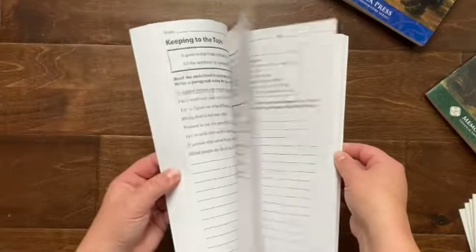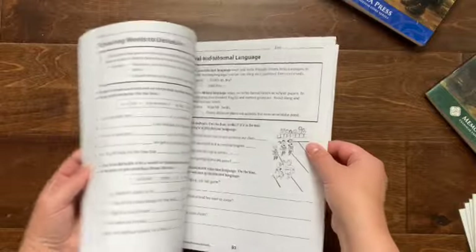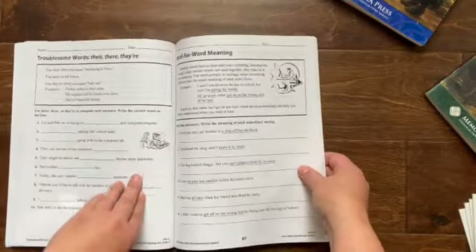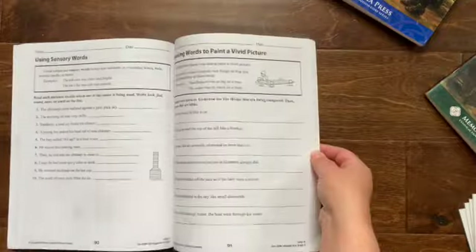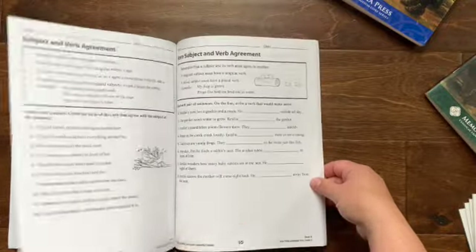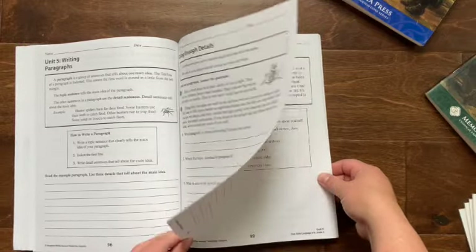In the back, it also has some things more like writing — for instance, choosing words to describe, talking about subject and verb agreement, and beginning writing paragraphs.